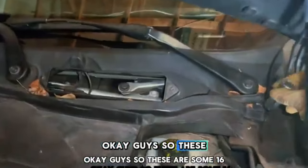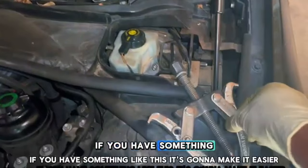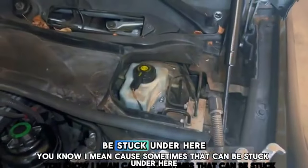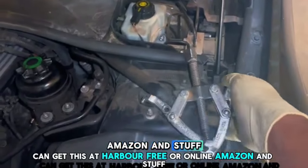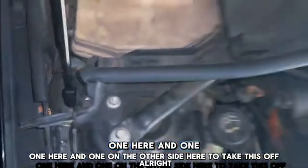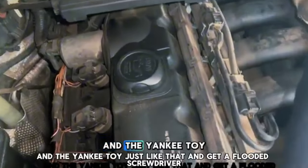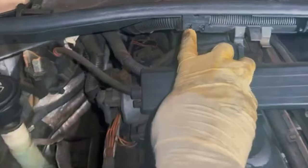Use a 16mm socket and back that out. If you have a wiper puller tool like this it's gonna make it easier because sometimes the wiper can be stuck on there — you can get one at Harbor Freight or Amazon. After you remove the wiper blades, there are two bolts, one on each side, to take off this piece. You can just kind of yank it out and then use a flat head screwdriver to pop the clips down — there are three of them.